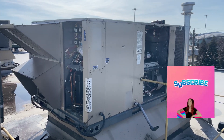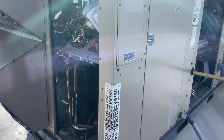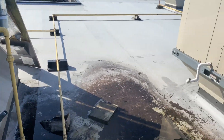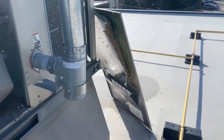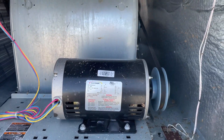Lennox package unit not heating. I jumped between R and W1, and the inducer motor started, but it was giving me an error code — the inducer motor is running.